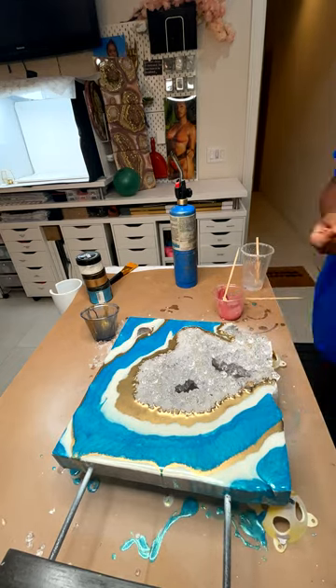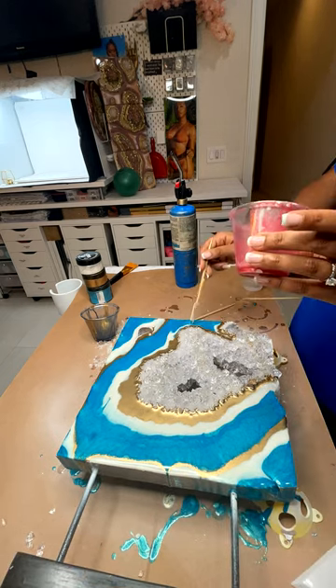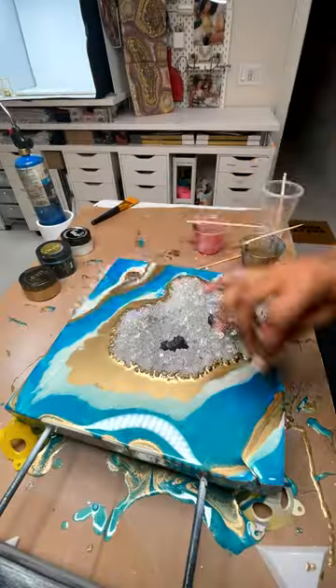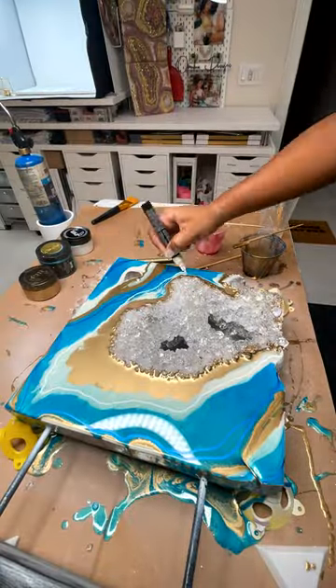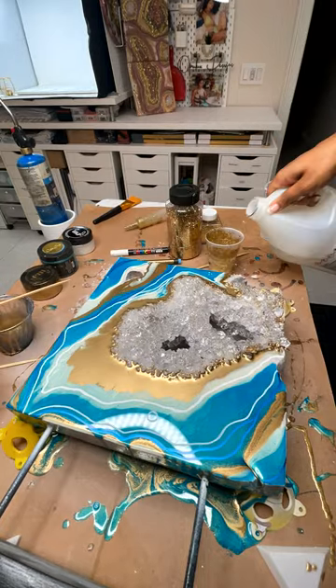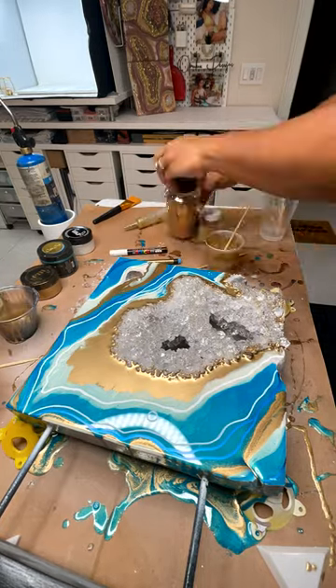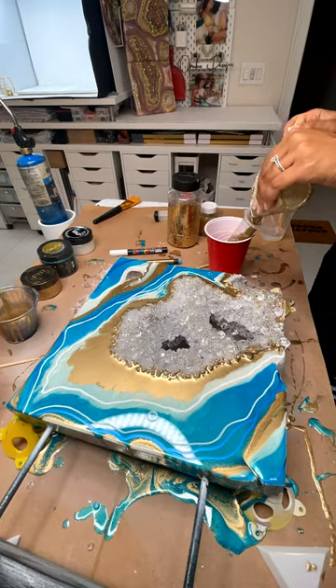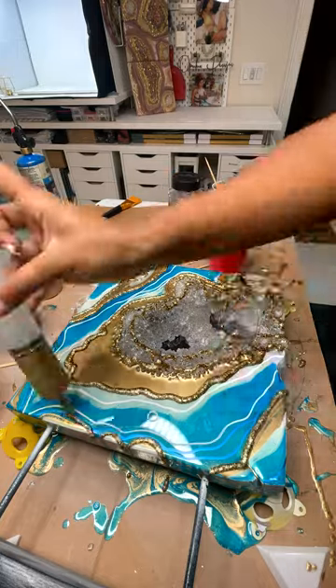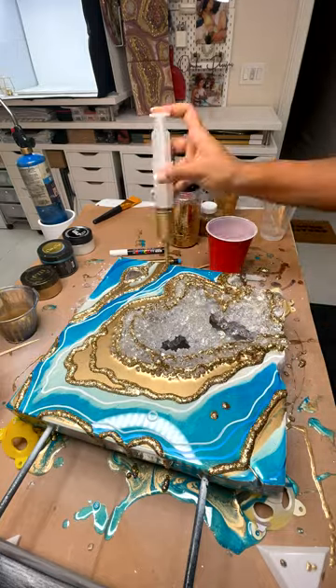Once that dried, I go ahead and do my markings — basically my lines and my detail work. My detail work includes glitter, thick lines, different variations of colors, dots, rings — anything I could think of that looks good in the space that I have.